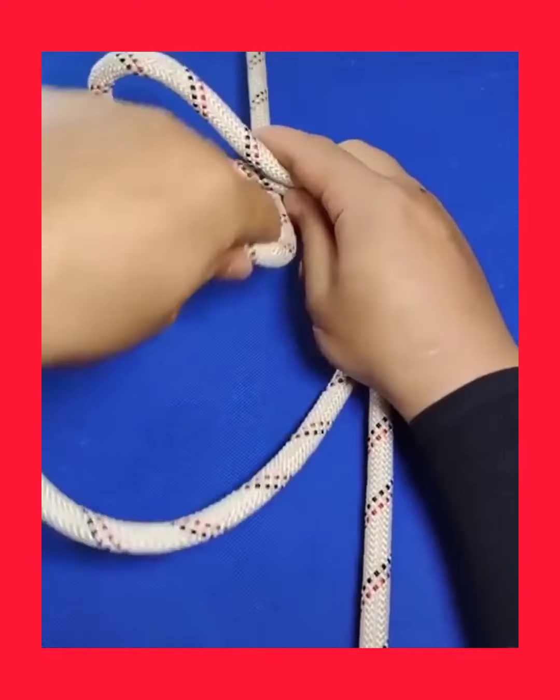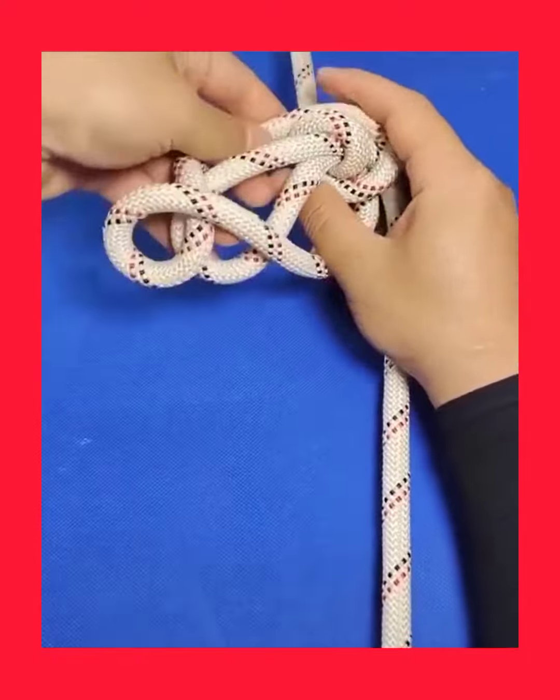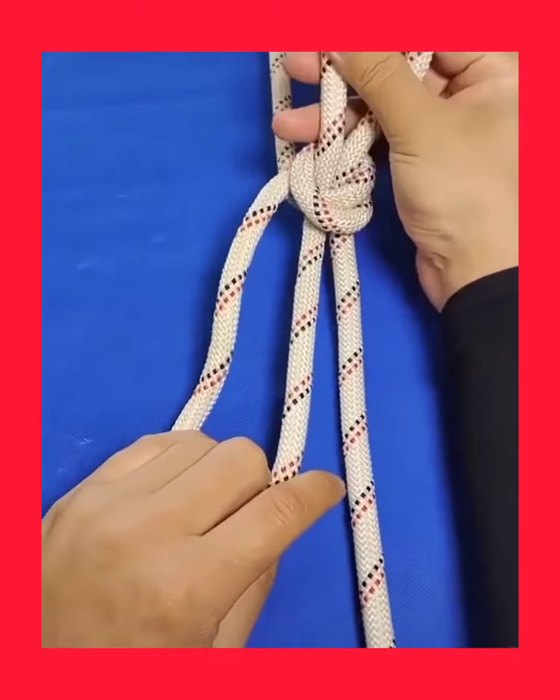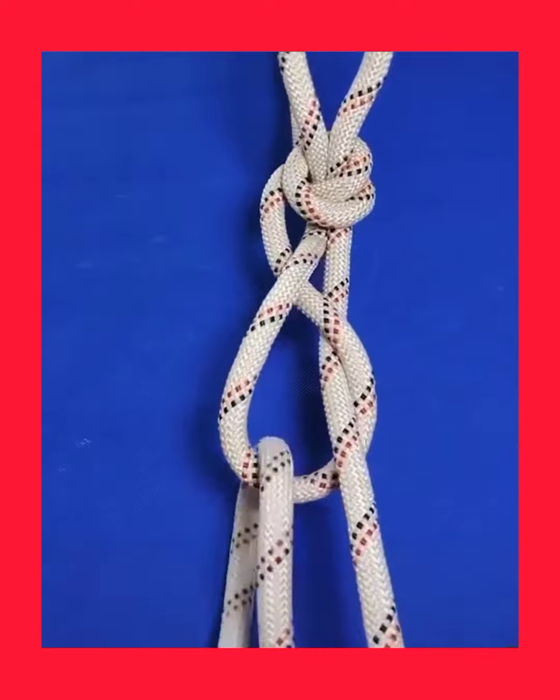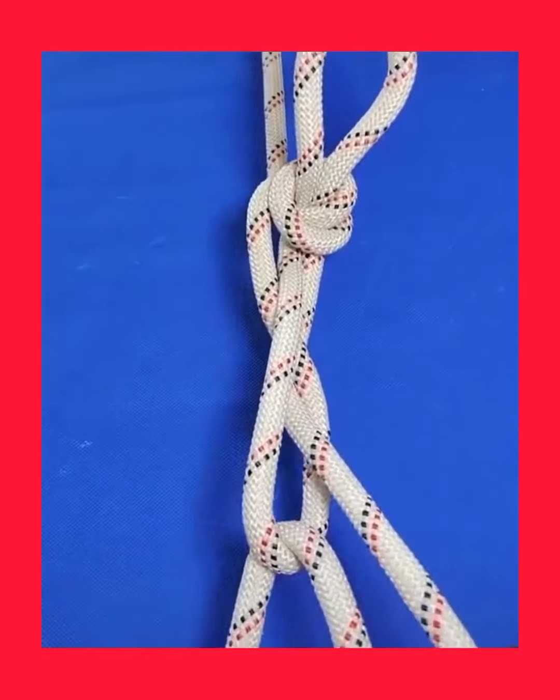The last but not the least important knot of this compilation. Make sure to save and learn each of these tying methods and feel free to share your own tricks. See you next time!